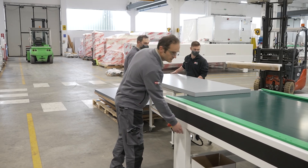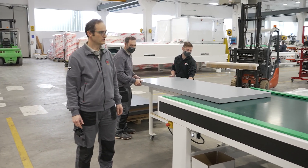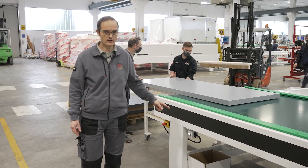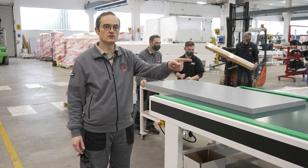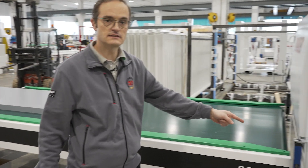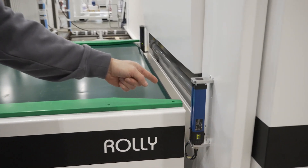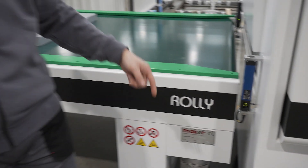We are loading the door — it's a heavy door — so the system will load and recognize the door. At the entrance we also have a sensor that is detecting the thickness of the door automatically, and it will communicate immediately to the PLC control of the line.